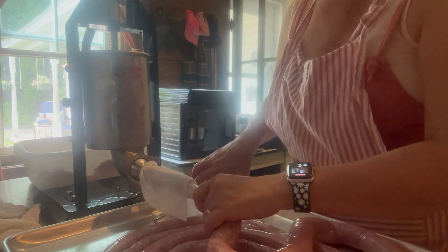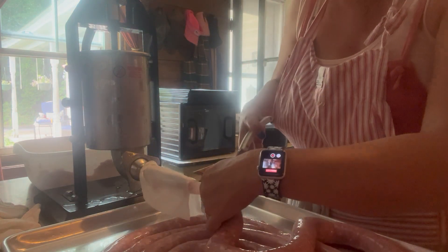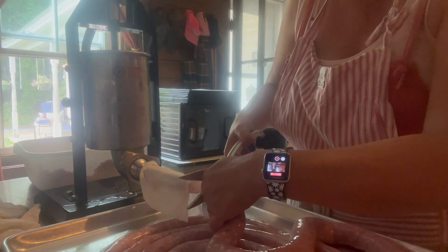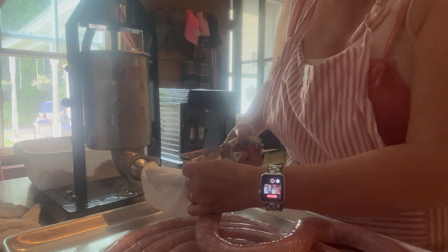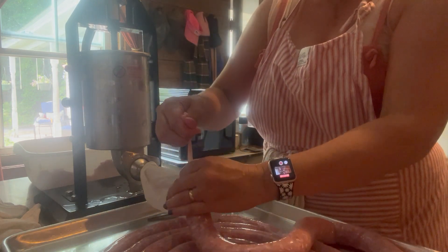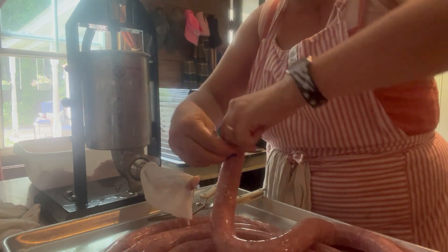The bin is empty now, so I'm pulling this forward a little bit and clipping it off, leaving myself a little extra room so when I come back to link these later there's a bit of wiggle room. Then I'm tying a knot in the end.